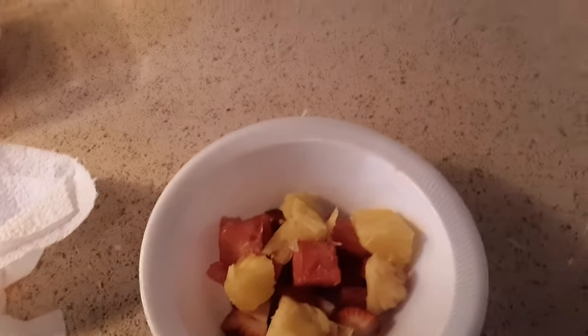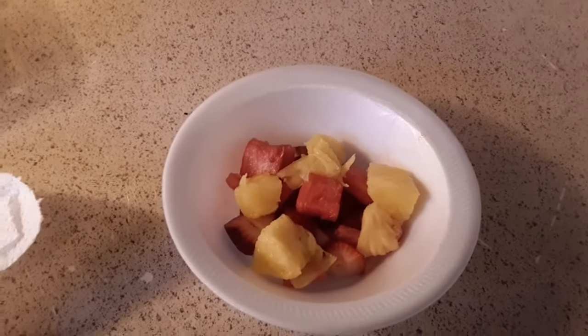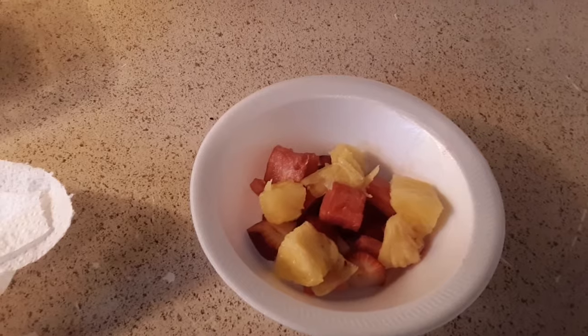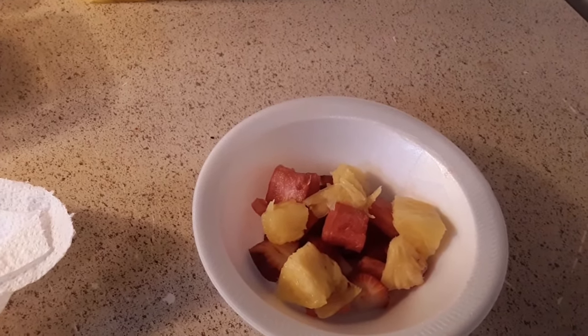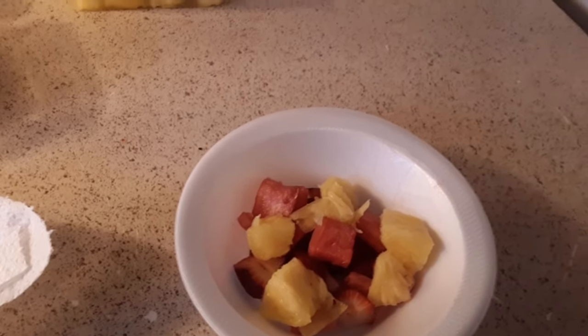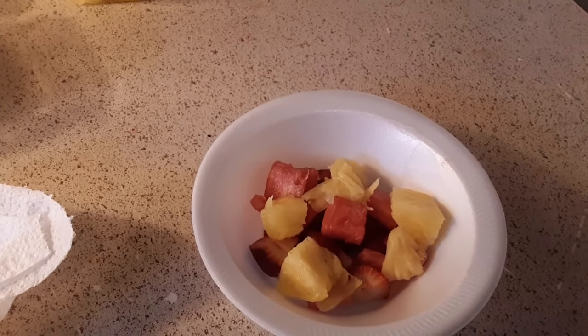And guys, that's it! I hope you guys enjoyed this video. I hope you liked it — give it a thumbs up and subscribe to my channel. And like I always say, sharing is caring. And this is how you make a pineapple, watermelon, and strawberry salad. Alright guys, bye!